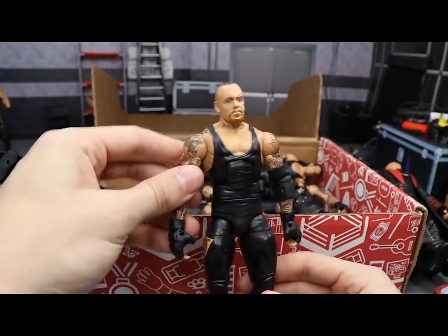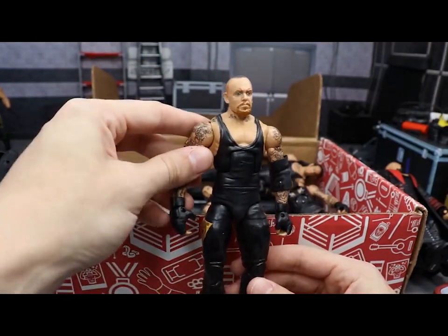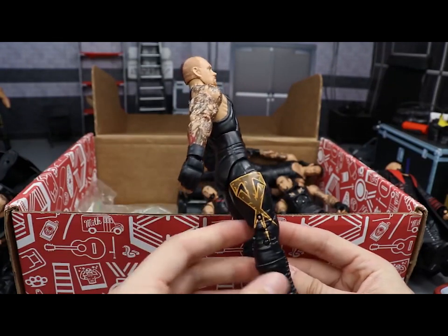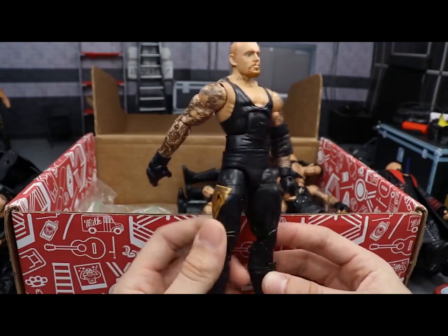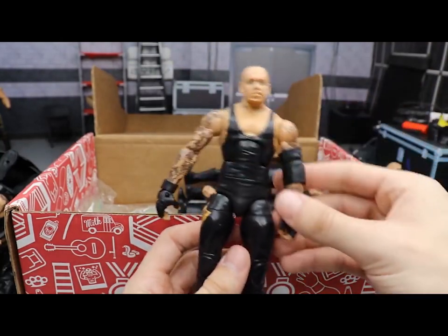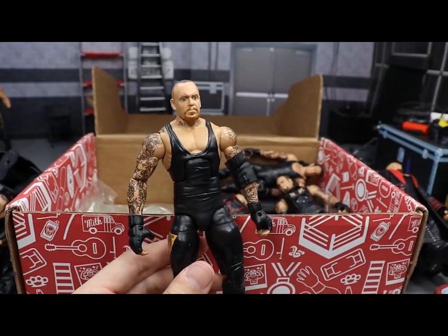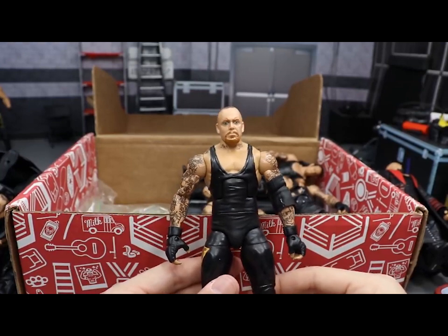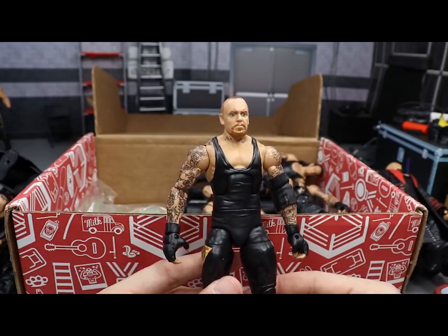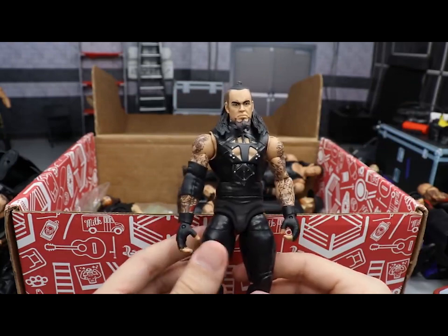Next up is another Taker — I can't remember the exact attire; someone help me out in the comments. I think this is where he took on CM Punk, maybe WrestleMania 29. He's got yellow and darker yellow/gray tones, and there's an R.I.P. Paul Bearer tribute with a coffin on the side — very nice paying homage to Paul Bearer. Great looking figure with the shaved head look, similar to the WM30 figure. Could be wrong on the match so feel free to correct me below.